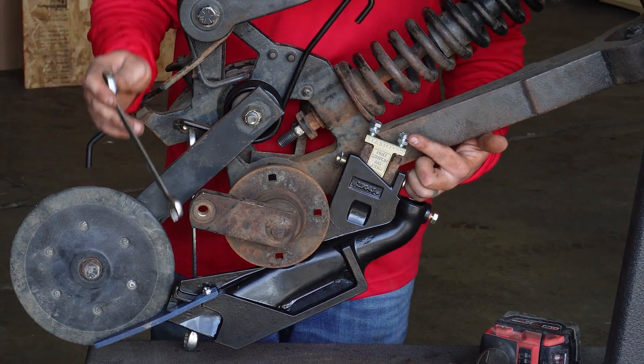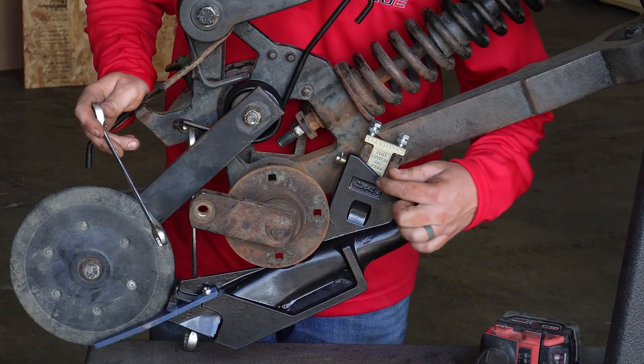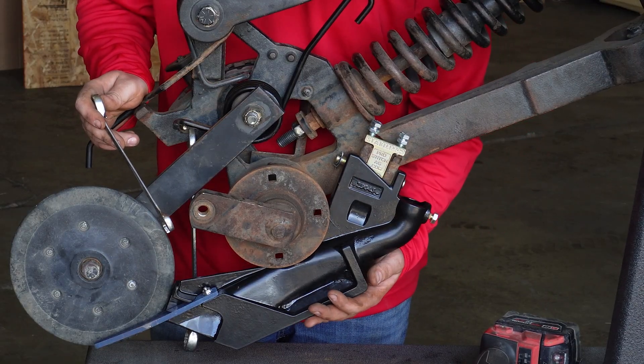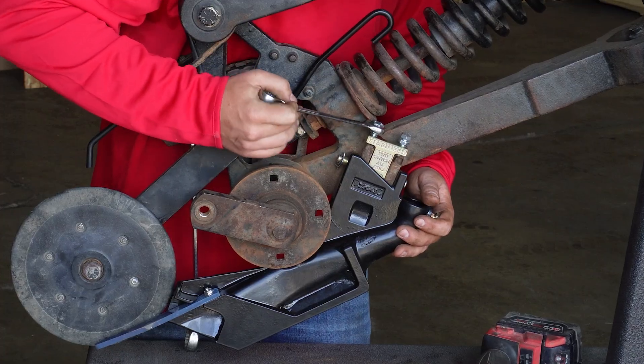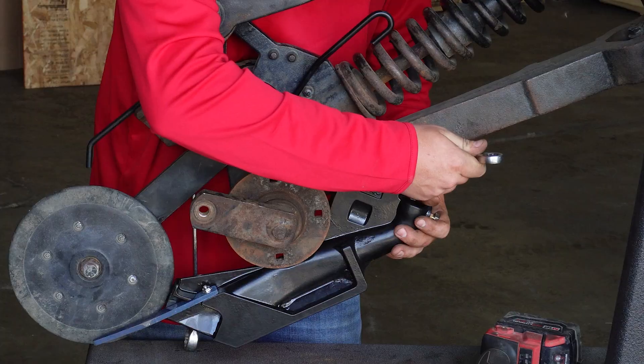Tighten the bolts to 15 foot-pounds; do not exceed 25 foot-pounds, as there is a potential to bend the pin or bolt, causing the seed boot to not move the way it's intended. Use a 9/16 wrench to tighten the stabilizer bolts — it helps if you use a ratcheting wrench.